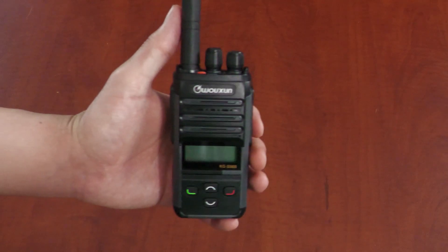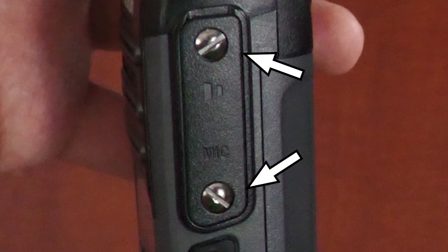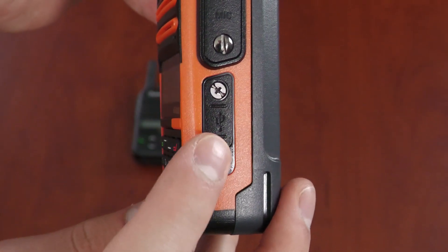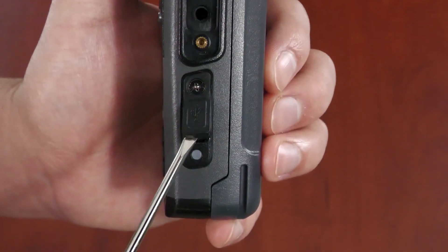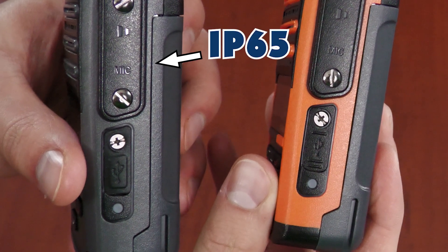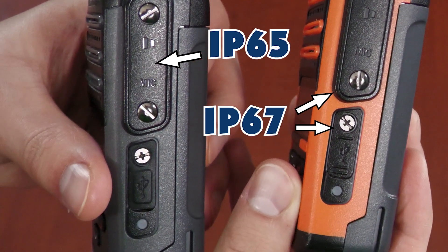So now that we know about the IP ratings, how does that affect the hardware? When it comes to the IP65 rated KG-S84B and KG-S86B, they have screws completely protecting the audio ports. The USB-C port, however, is a little different. Whereas the IP67 rated KG-S88G has the USB-C port completely screwed shut, the KG-S84B and S86B have a rubber flap that can be lifted and accessed without removing the screw at all. So please don't feel the need to unscrew this little flap every time you want to charge these with a USB-C — you don't need to, you're just going to be frustrated. Remember, IP65 has only the audio ports screwed shut, while IP67 has both the audio and USB-C ports screwed shut.